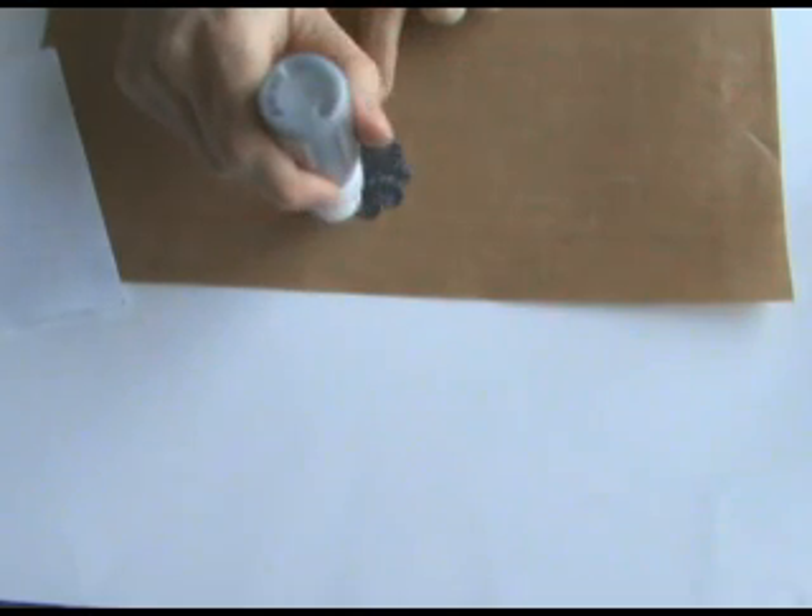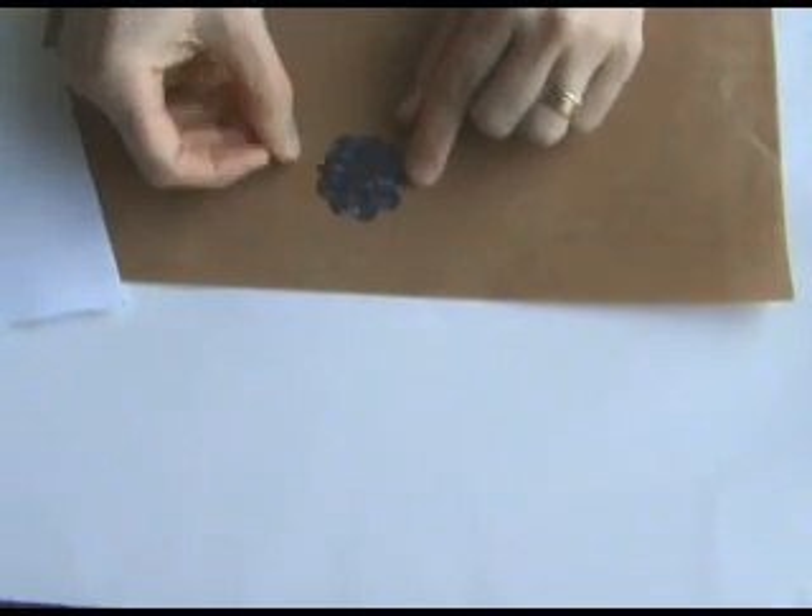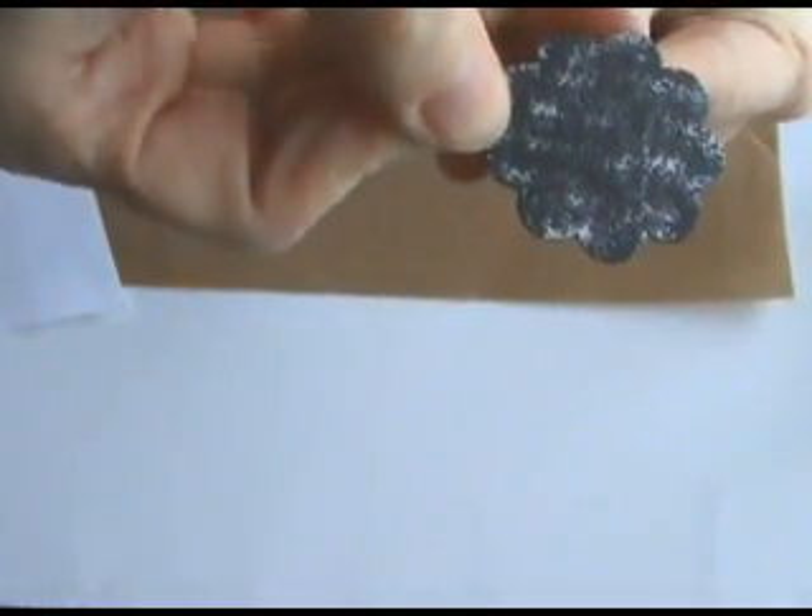Gently tap over the surface of the die-cut. If the paint is flowing well and you only press gently you'll get the textured effect. You can see there the texturing that the sponge in the top gives.